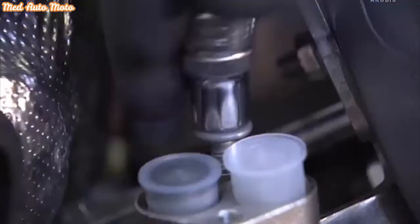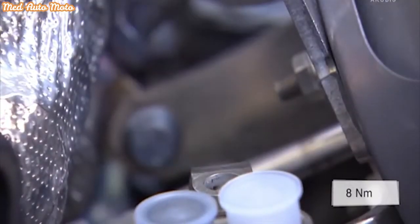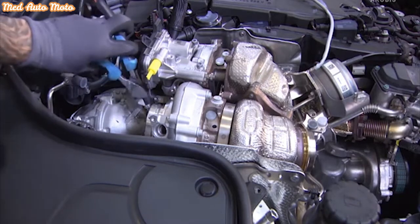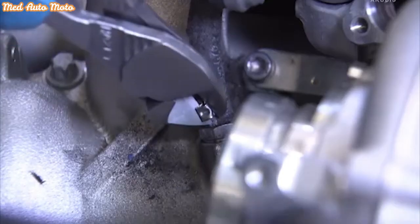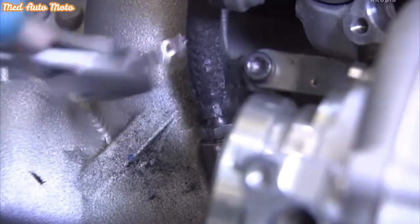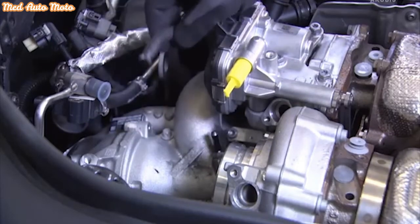Observe the specified torque when reinstalling. Remove the sealing ring from the front of the turbocharger and undo the pressure line clamp to the pressure sensor — both must be renewed when reinstalling. Then remove the pressure line from the turbocharger.